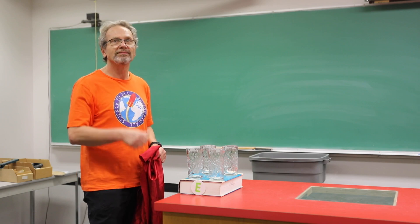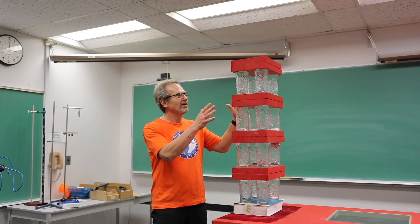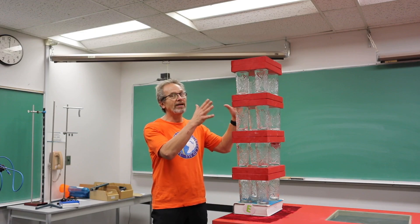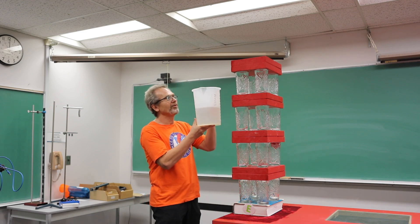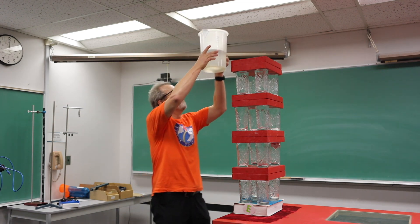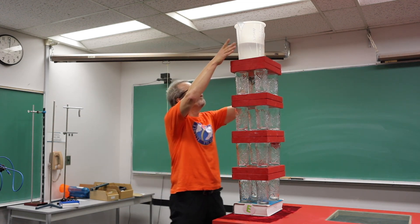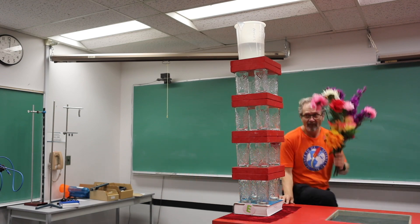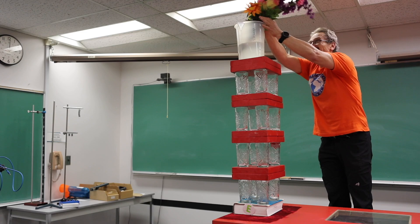Let's go higher. This looks pretty high, but I think we can make it even more exciting. I've got a bucket of water here, and some flowers. There we go.